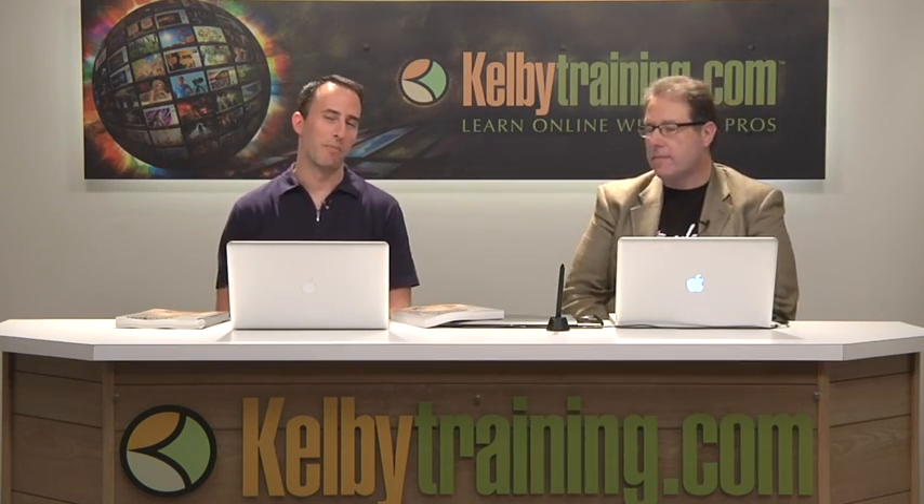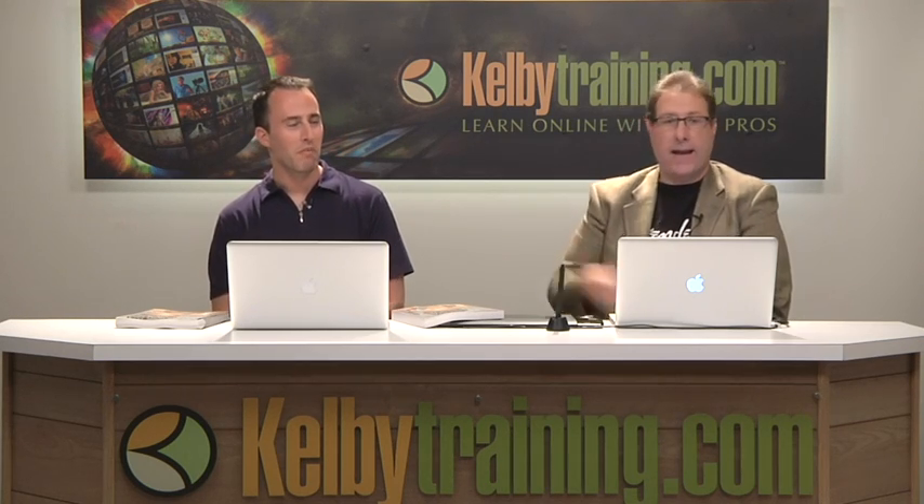Well, hey everybody. Welcome to the Photoshop Insider, and I'm here with Scott Kelby — curiously enough, the author of the Photoshop Insider. It's a good place to be.